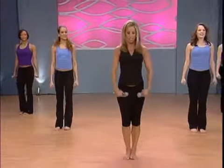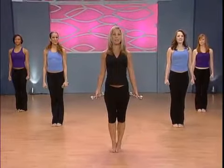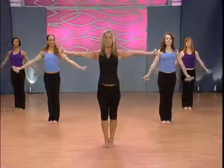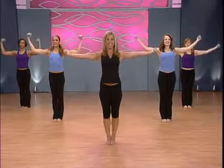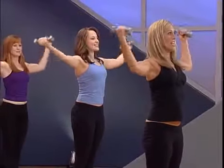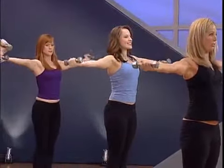Beautiful. Let me see you nice and strong — zip up those abs. Stand up nice and tall, lift your arms, elongate the spine. Now we'll start with muscle man: pull it in, extend it out. Pull it in, extend it out — lengthen through the arms. Beautiful arms.